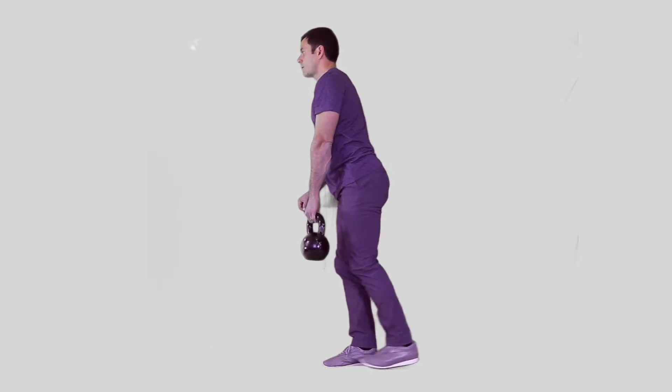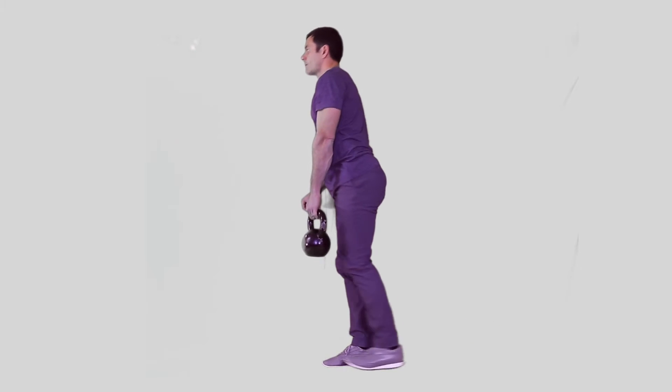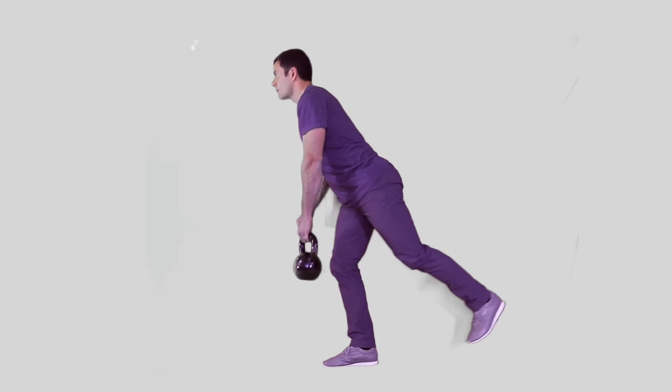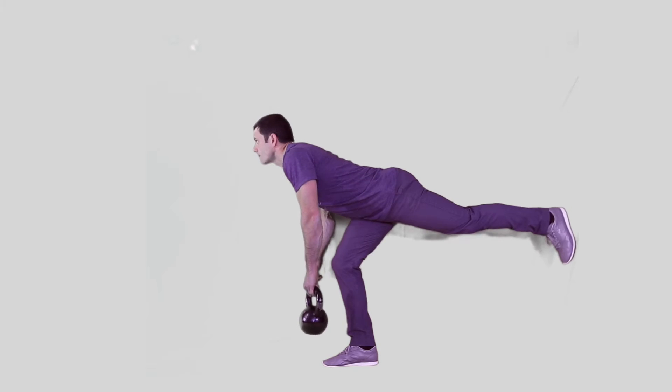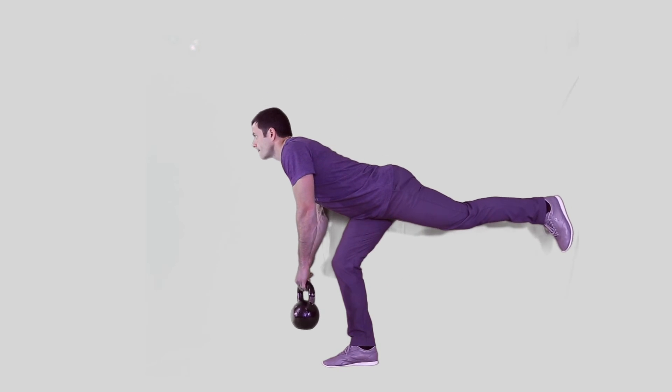Move as one long piece from head to toe, keeping the chest up and the lower back flat. Pull the back toes up to the shin and reach the back heel to the wall behind you. Once you feel a significant stretch in the hamstring of the stance leg, return to the initial standing position.